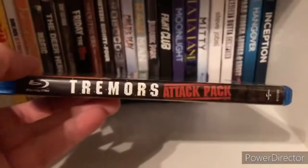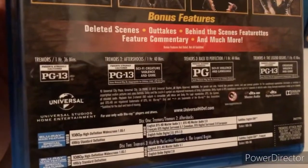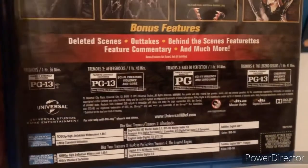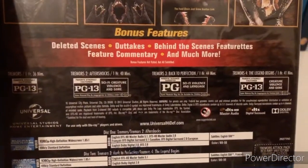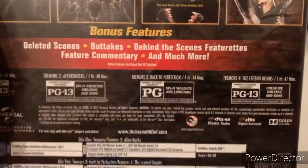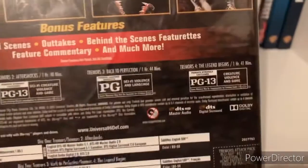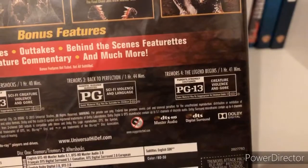So we got four movies — the first four movies before the fifth one came out. The first one is PG-13, an hour and 36 minutes. Tremors 2: Aftershocks, PG-13, an hour and 40 minutes. Tremors 3: Back to Perfection, an hour and 44 minutes, PG. Tremors 4: The Legend Begins, an hour 41 minutes, PG-13.